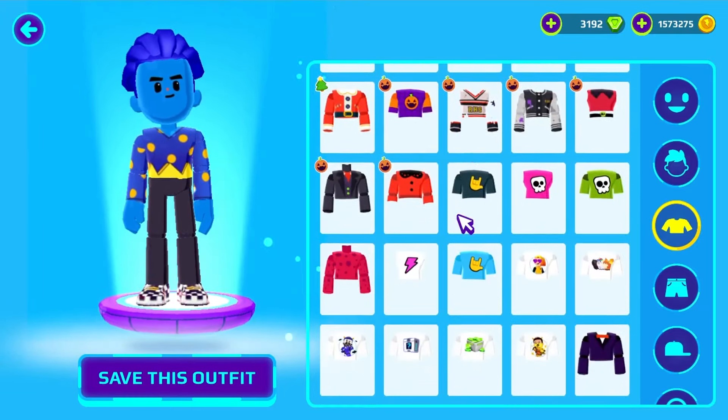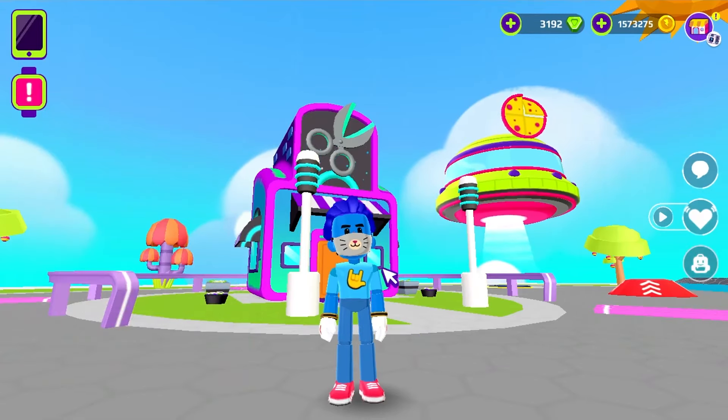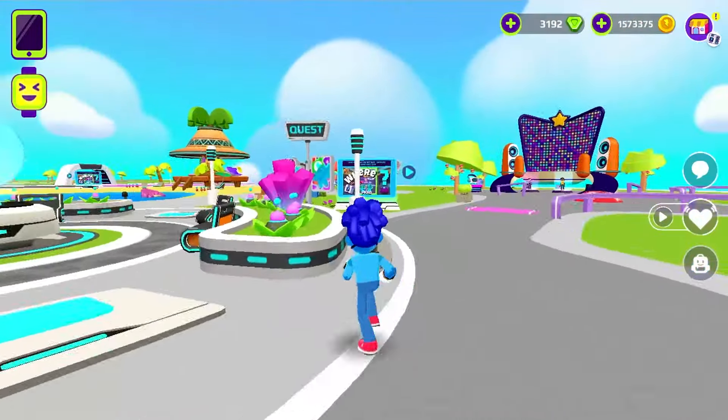And we can't forget the famous red Sonic sneakers. And finally, a mask to look really nice. Now, only the powers that we have already shown here on the channel are missing.